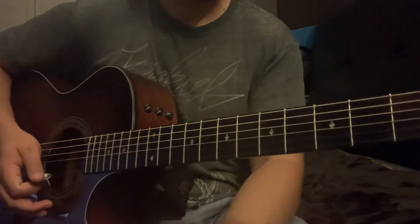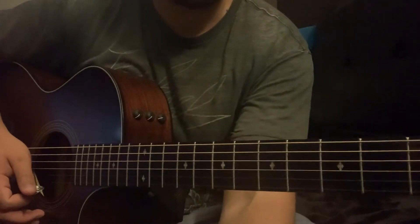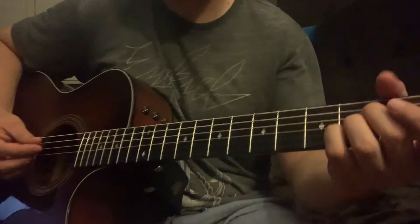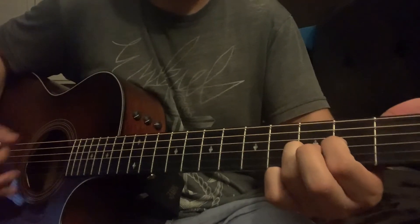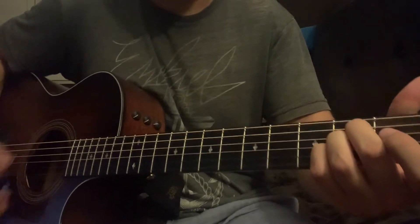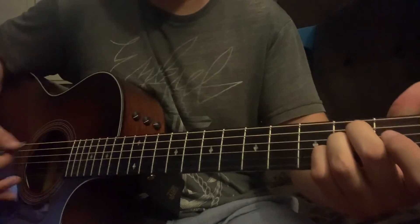Once you get into the chorus, you're gonna hang on to that A to D2, back to A — just like the verse. That's for the first line of the chorus.